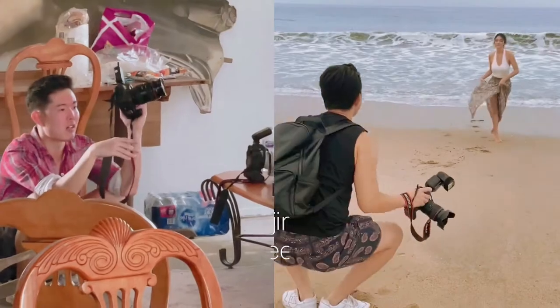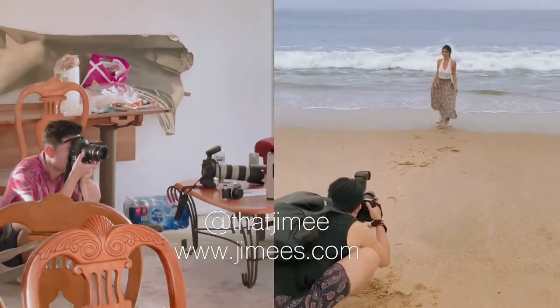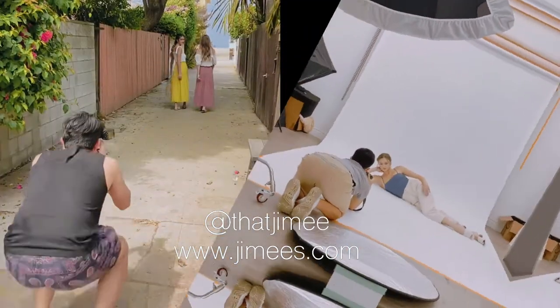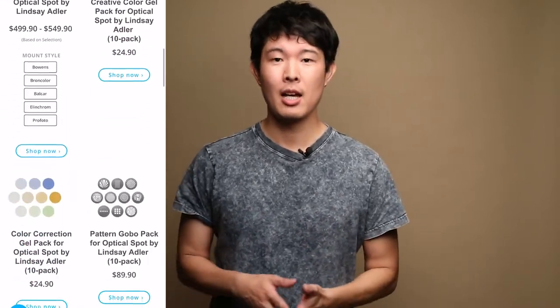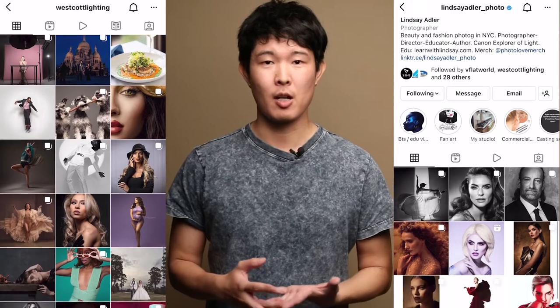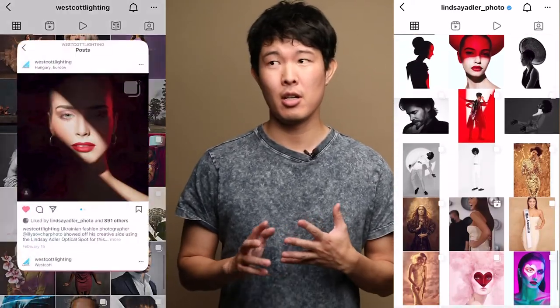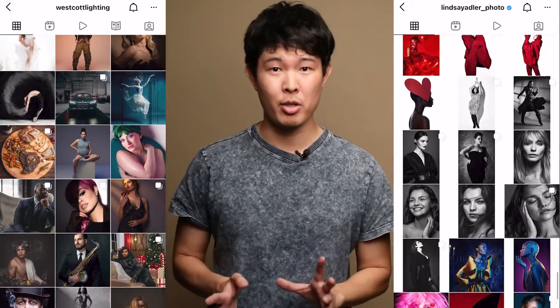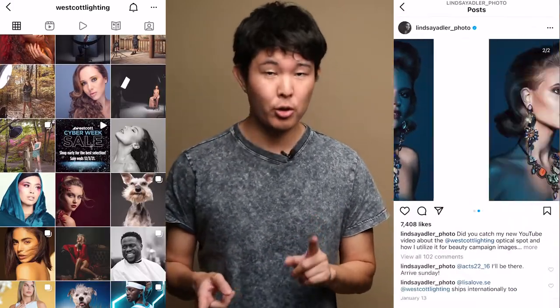Without further ado, I want to talk about what I'm going to show you today. A few months ago I bought myself some new toys — new lighting equipment called the Optical Spot. It's developed by Westcott Lighting and created by Lindsay Adler, one of my favorite photographers. She's just amazing with studio photography, lighting, portraits, and fashion photography. I highly recommend you check her stuff out.